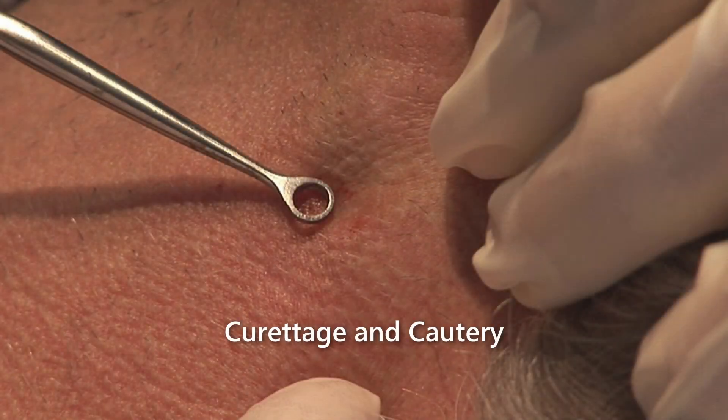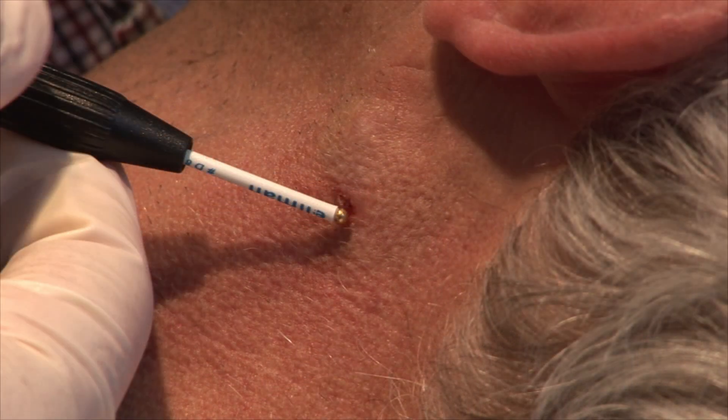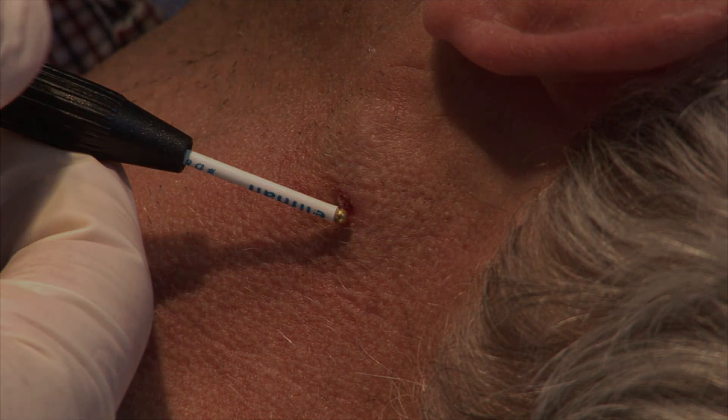Curettage and cautery is an effective technique for eradicating superficial basal cell carcinomas or benign superficial lesions such as molluscum contagiosum. This procedure should not be done for lesions that have advanced through the dermis.